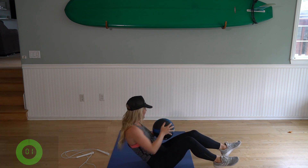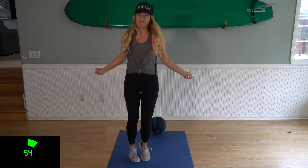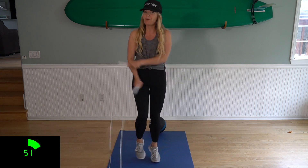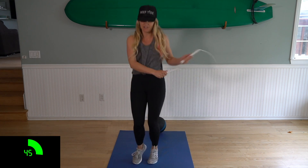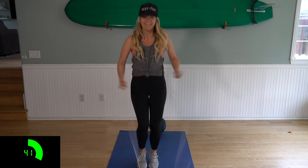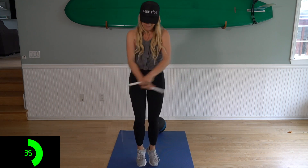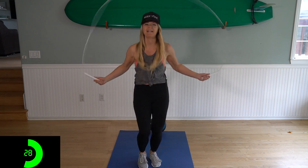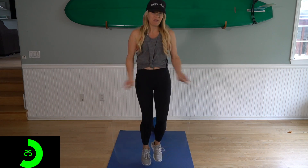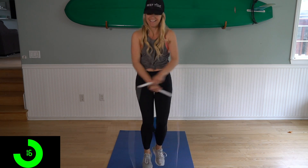Three, two, one. All right, set your ball down and grab that rope as quickly as possible — or if you don't have a rope, shadow jump — and we're jumping here, we got one minute. Make sure your body is moving the entire time. This is when we burn calories, this is when we burn fat, right here in this cardio session. You guys ever want to learn any jump rope tricks, I have a bunch of tutorials on my YouTube channel. I'll teach you, and if you want to learn some that aren't on there, comment below — I would love to do that for you, I'm always open to ideas.